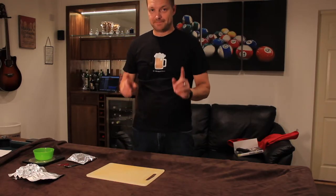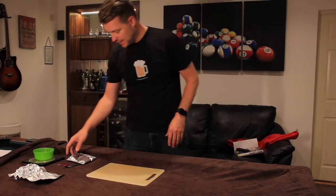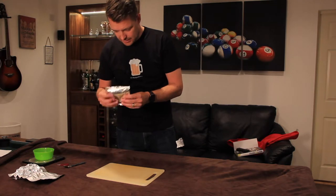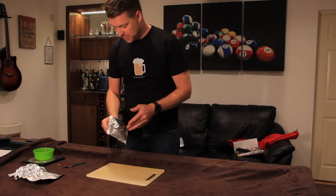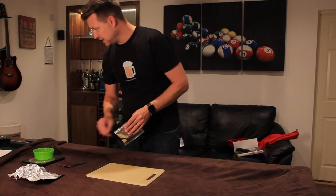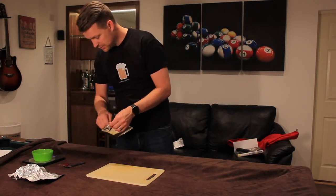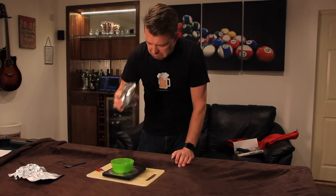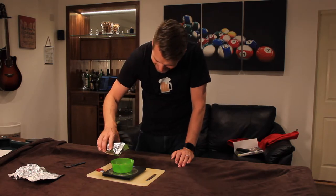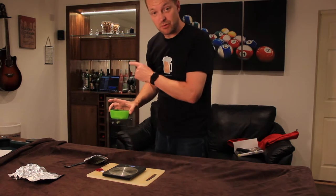Right, hops. So barrel A is going to be by the book, and that is English Pale Ale hop pellets. Nothing particularly special — there's 60 grams in here, so I'm going to weigh out 30 grams of those. They are going to go in bucket A.